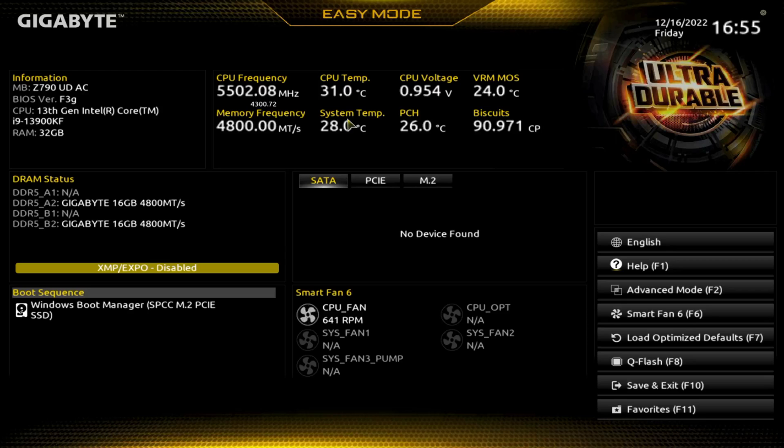Hey there YouTubers. So we're checking out the BIOS of this Gigabyte UDAC Z790. I've made this video previously on the other channel — I wanted to redo it, didn't think it came out as good. So here we are.